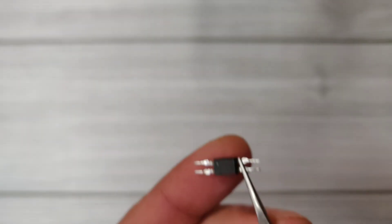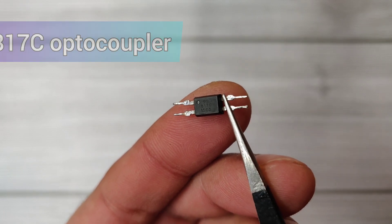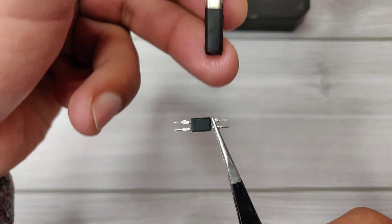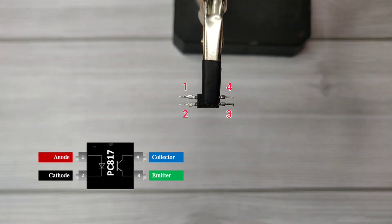Hey guys, today I will show you how to make a 12 ball simple LED strobe light flasher circuit. The main component we will use is the 817C optocoupler, which triggers the phototransistor using light while isolating the circuit. Here are the pinouts of this optocoupler.